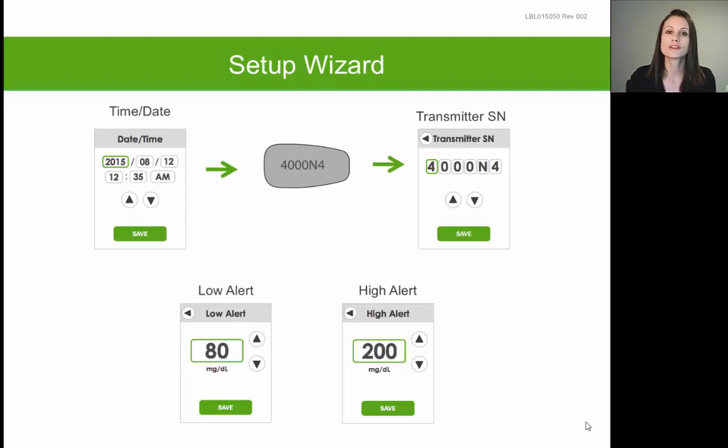Once you've entered your transmitter serial number, the receiver will ask you to set your low and high alerts — the level at which you want to be alerted for a high or low glucose. When setting your low alert, you may want to consider setting it slightly higher than what you consider a hypoglycemic episode to be, to ensure the Dexcom alerts you at the beginning of that episode before it gets too severe. When setting your high alert, some people set it at the upper limit of their target range, such as 180 or 200, while others set it higher — for example, at a level where they might take a correction dose of insulin.